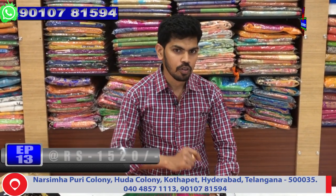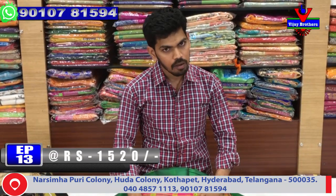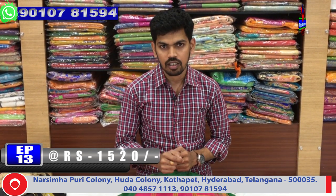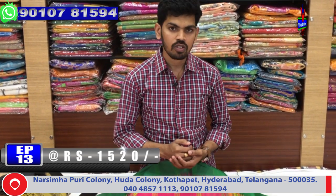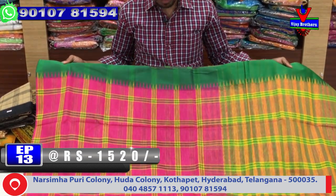Hi, welcome to Vijay Brothers. We have a variety of pure silk and cotton. The material is pure silk and cotton mix. We also have a lot of varieties and color combinations.